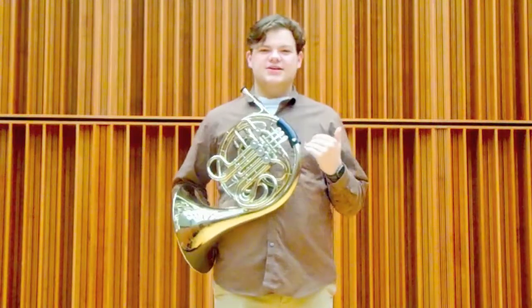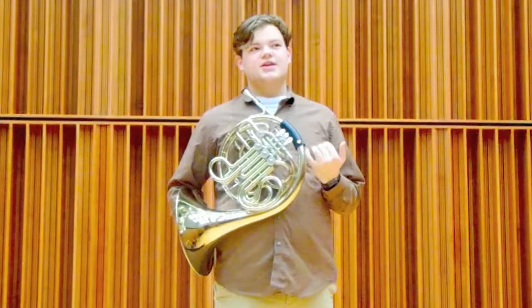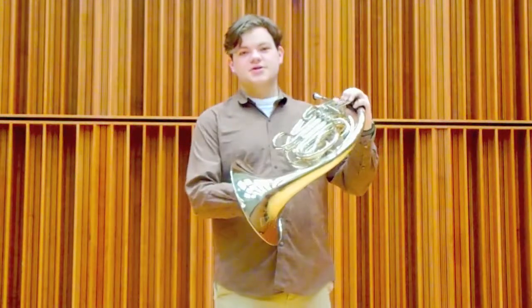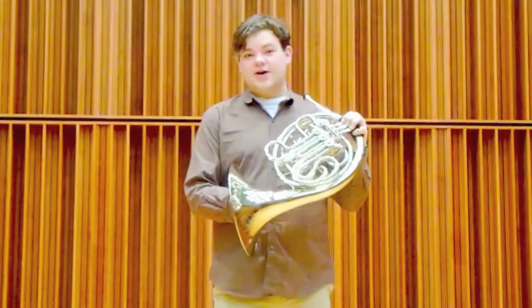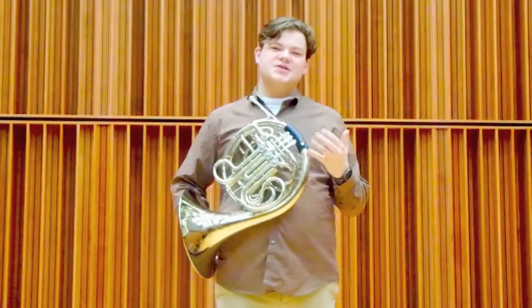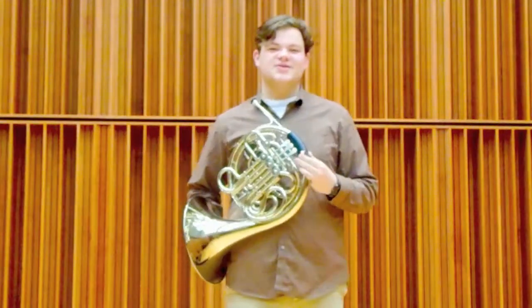In about the 19th century, we started seeing horns that had valves. In Germany it was popular for horns with rotors to be installed like we have now, and in France they usually use pistons. But sometimes we get the two confused and so we call it the French horn even though it's technically German.